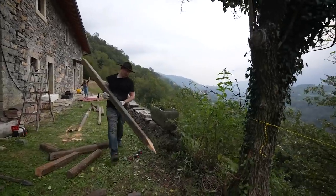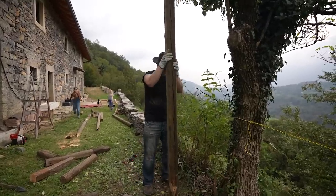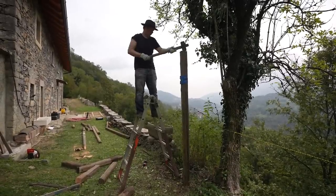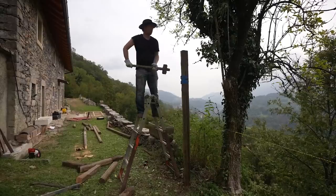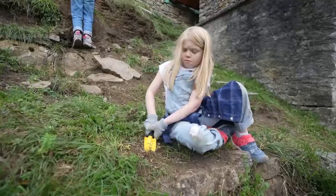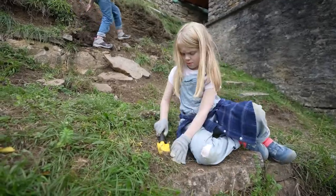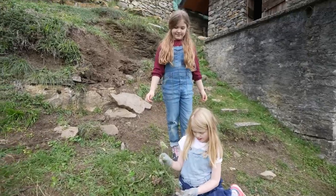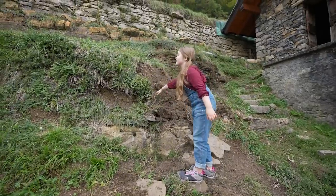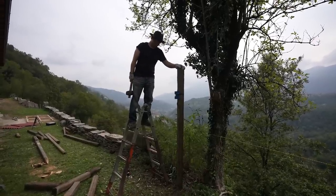Now for the fun part — this is going to be both what holds our roof up and one of the legs to the kitchen. Just got to get it in first. What's that thing on the piece of wood? It tells me if it's level. This dirt up here is so full of rocks — I keep digging down just a little bit and then hitting a rock, so it's slow going. It doesn't want to go in; that's as far as she's going.